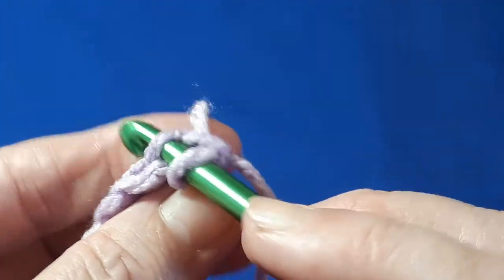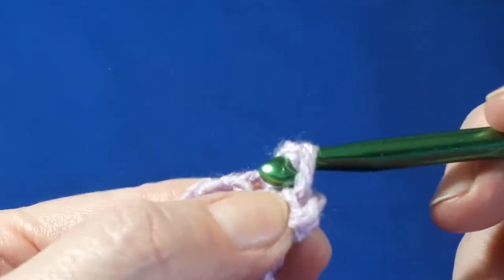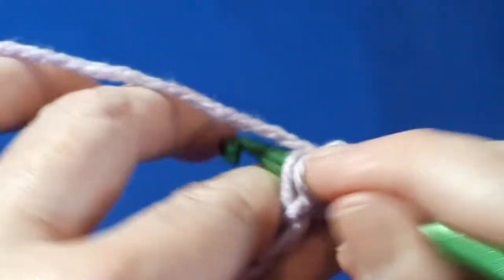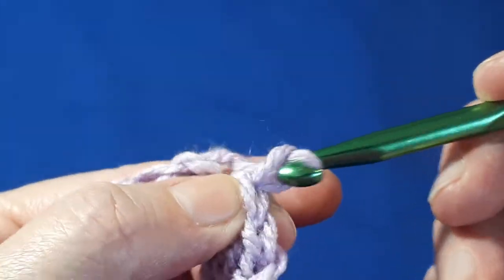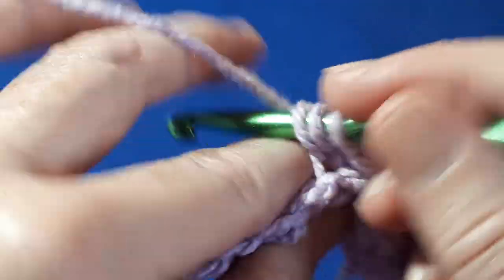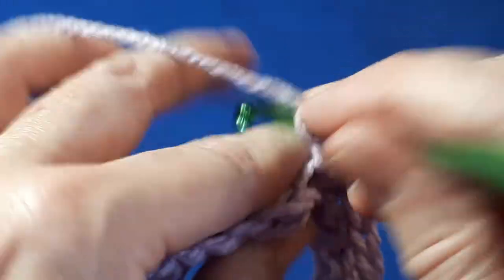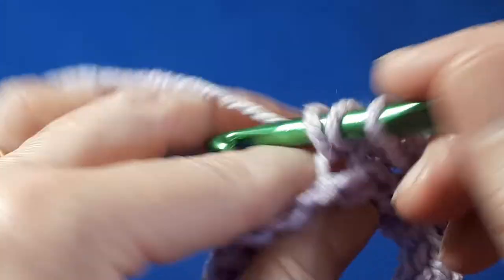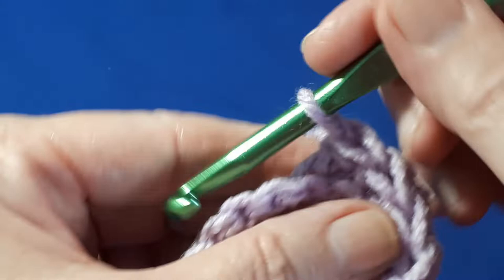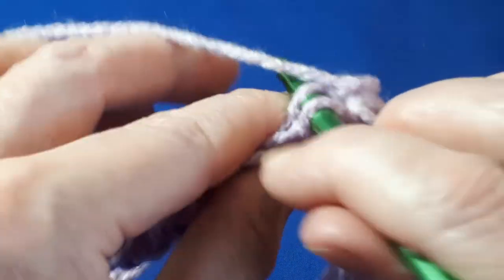And the next chain along, just into the back there. Work another slip stitch and then slip stitch into the back loop of the next three stitches. So it's a slip stitch — now we're going to work four half double crochets into the back loop again. And next we do our four slip stitches again in the back loops.